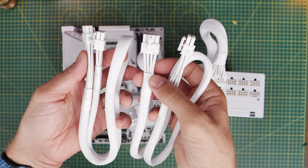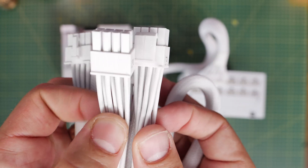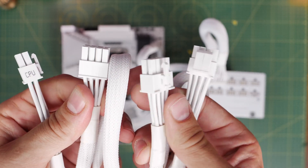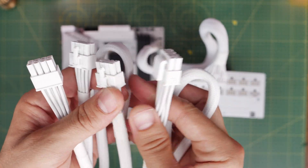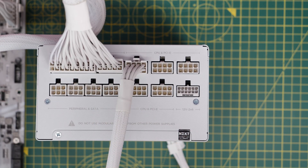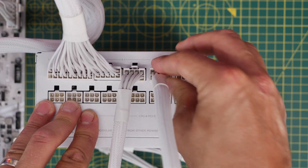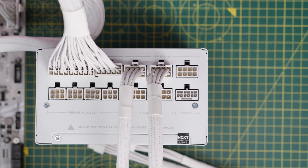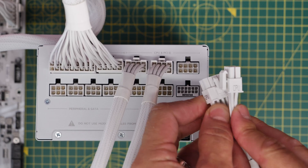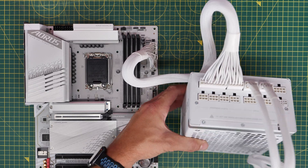Next are the two 8-pin CPU power connectors, marked 'CPU' on the end that connects to the motherboard — so it makes it nice and easy. These are quite similar looking to the PCIe power cables, so don't get those confused or try to plug them into the wrong sockets. The markings will help with that. The ends that plug into the power supply go into the ports marked 'CPU' in the top right. You will need to plug in both cables for most motherboards, though some only require one, and some require one 8-pin and one 4-pin. I'd recommend plugging both in, as they'll ensure your motherboard gets enough power, especially for overclocking purposes.